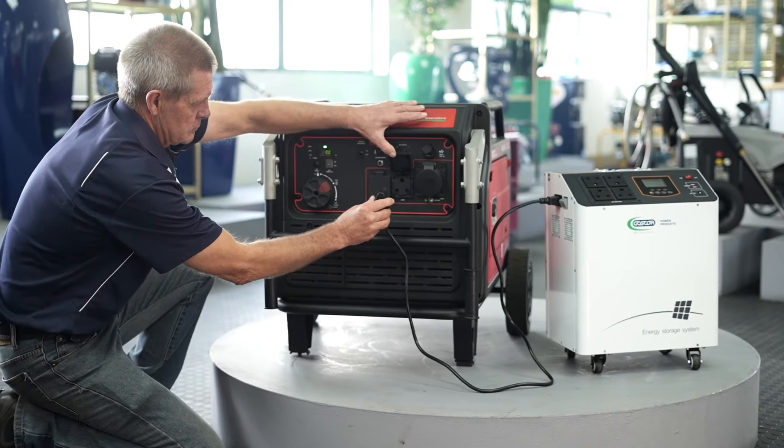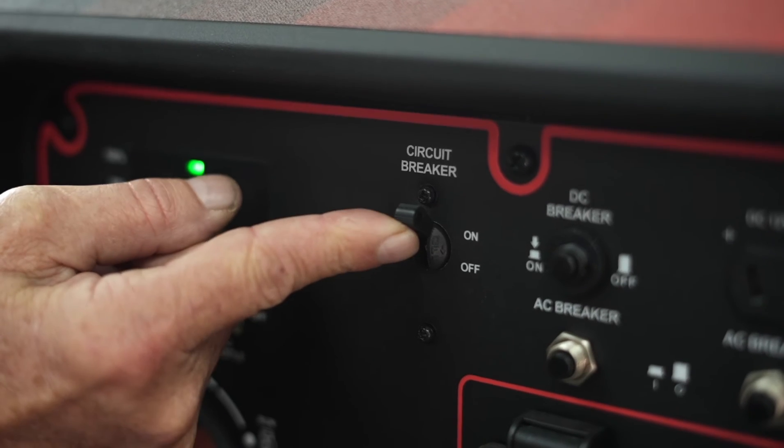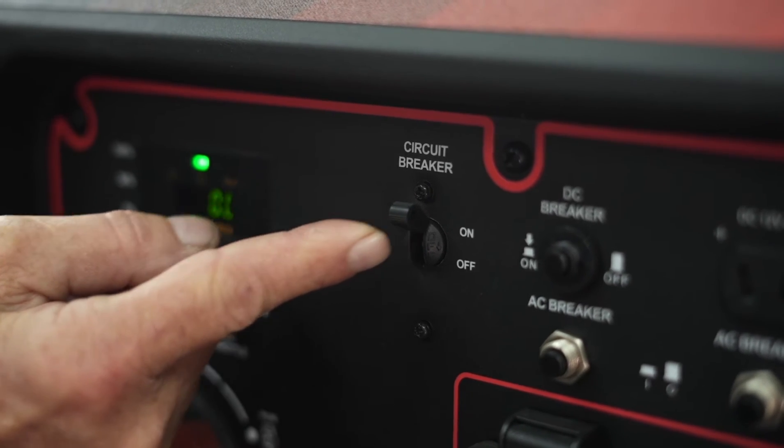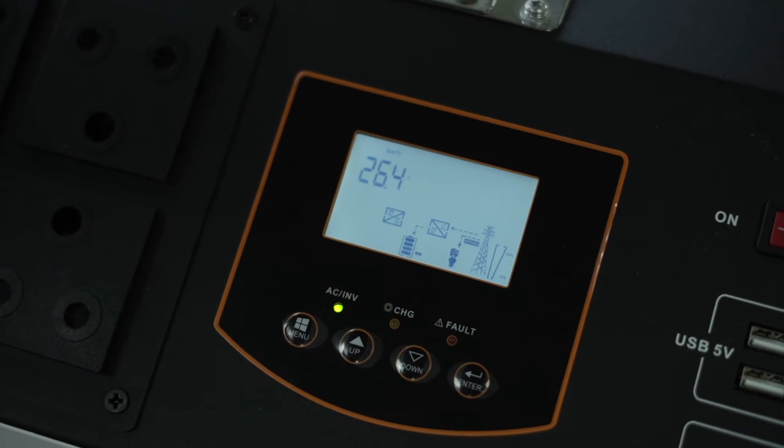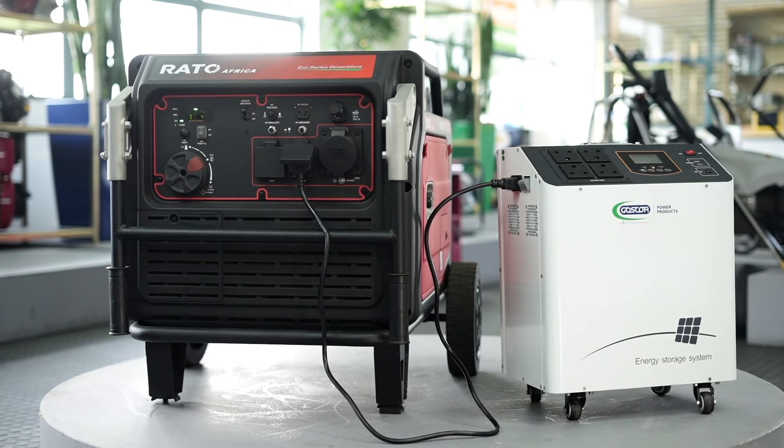Plug in the inverter AC plug and switch the generator breaker on. You will now see that the charging light indicates that the inverter is being charged by the generator and all is functioning properly.